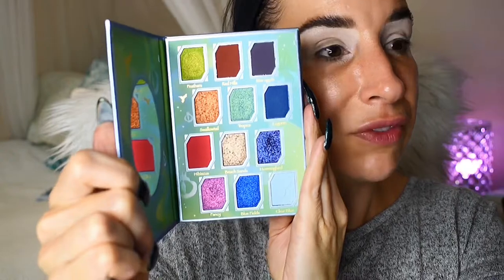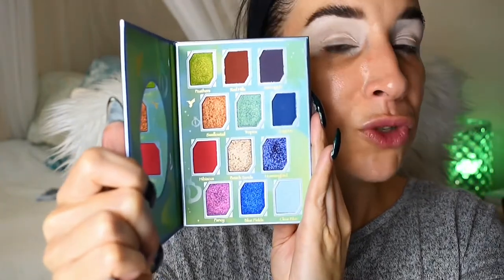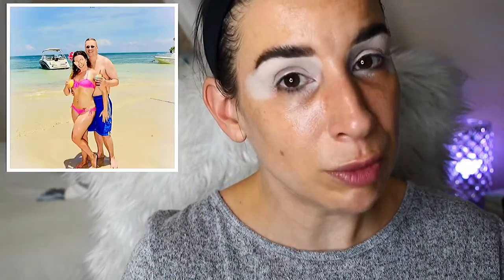Okay y'all, so let's go ahead and create a look with this beautiful Hummingbird Palette from Odenseye and Tina from the Fancy Face. This color story looks like a vacation in a palette. I am so excited for this. I love that Tina took inspiration from Jamaica which is such a beautiful country.